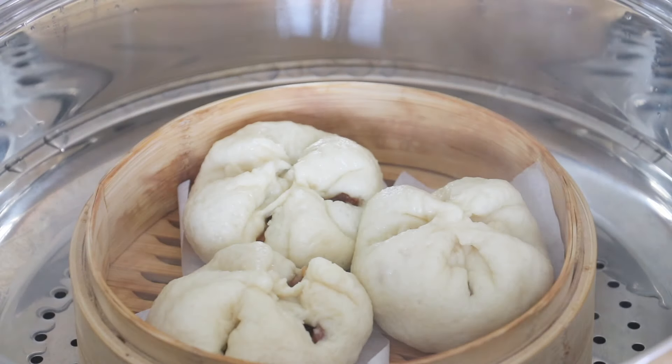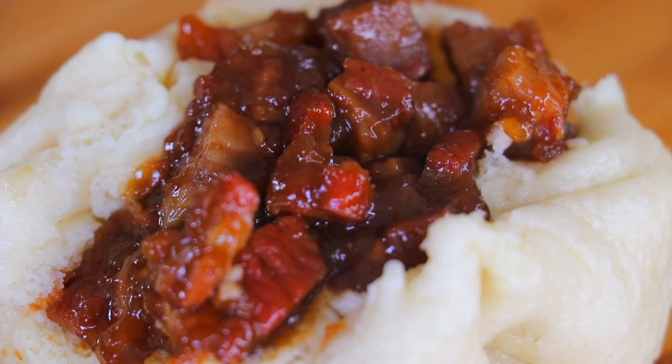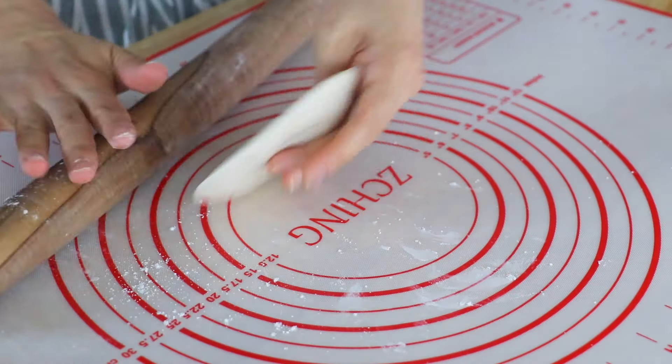Traditionally, cha shiu bao needs several days to prepare. We'll make it in just a few hours. No mother dough or ammonium bicarbonate is required.